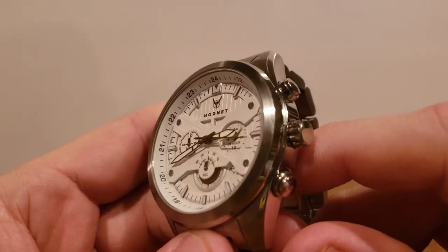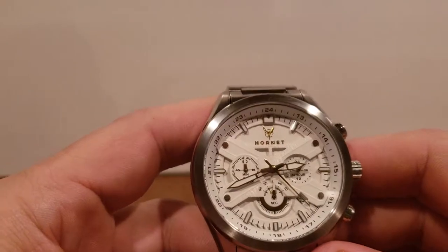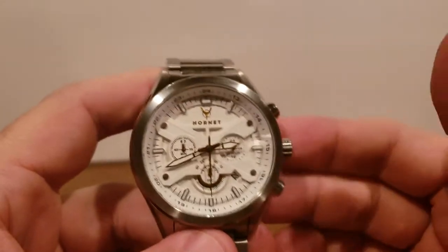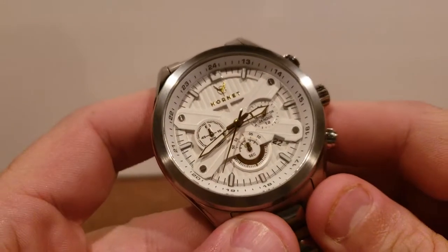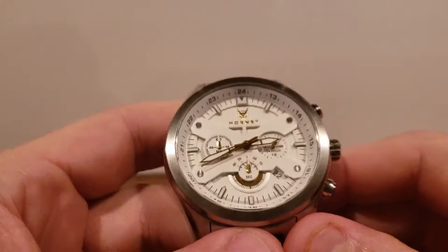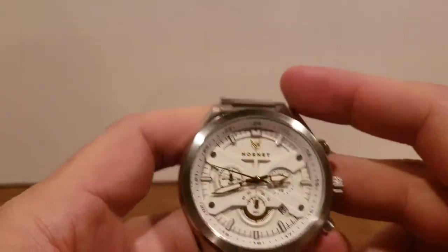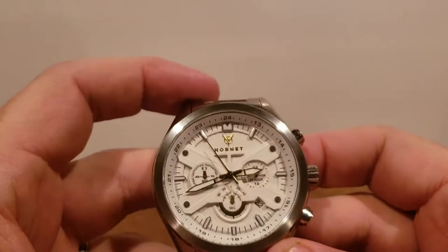The hour indices are applied — not painted on. I'm not really a gold guy, but the combination of gold, white, and stainless does work here. There's also a date window. As far as water resistance, it's only a 50-meter watch, so nothing you'd want to take scuba diving, but washing your hands should be just fine. Personally, I tend not to take my watches in the pool regardless of water resistance rating — I'm just overly cautious.